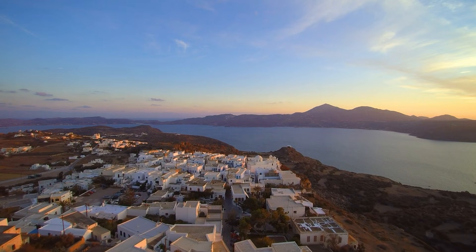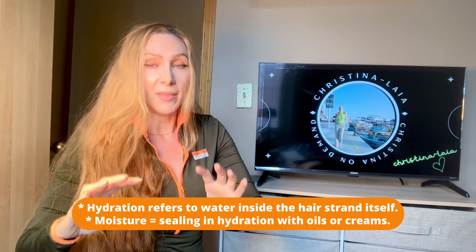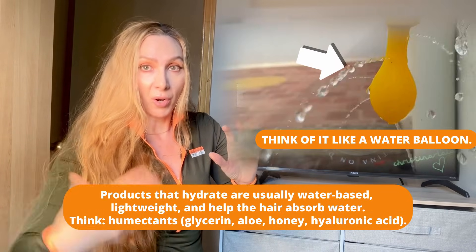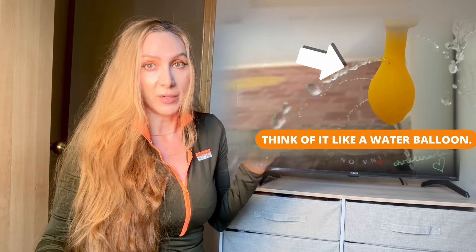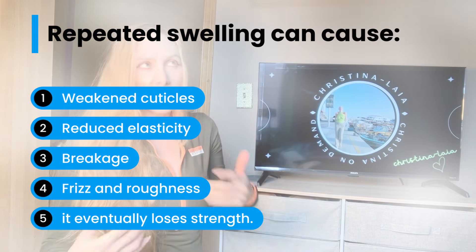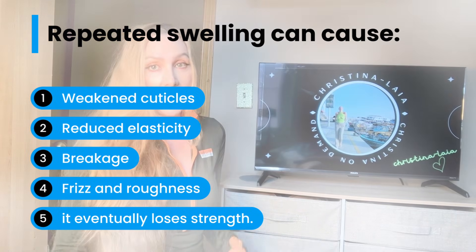Hydration is always about water content, and moisture is like a wrap around that. Hydration would be the products you're using in your hair to hydrate, and moisture is locking it in with an oil, for example. If you're going through hydro fatigue a lot — the swell and the shrink — your hair is going to be more prone to damage, fuzziness, and breakage, especially around the ends, which are the oldest part of our hair.